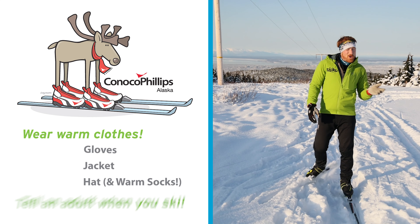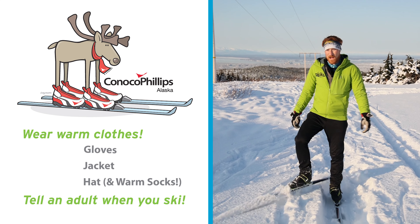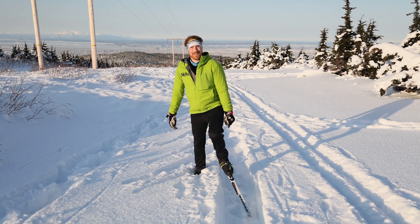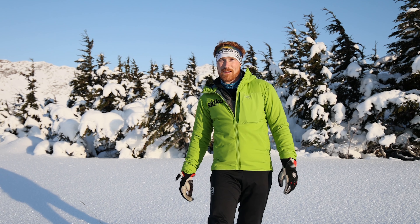Another really important thing is to always tell a grown-up when you're going out skiing, or at least someone you know real well. Just in case something happens, they know where to go look for you. So now that we've made sure we've got some nice clothing and we've checked out with an adult, we can keep rolling with the next part of the lesson.